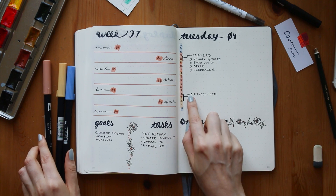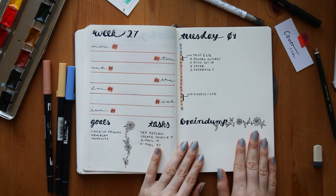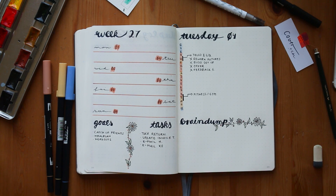The brain dump is just for some inspiration or stuff for videos. But I think I need to try to squeeze in two days on one page.